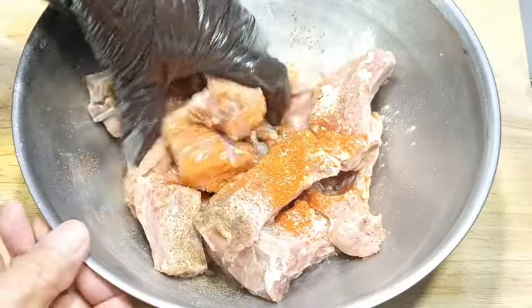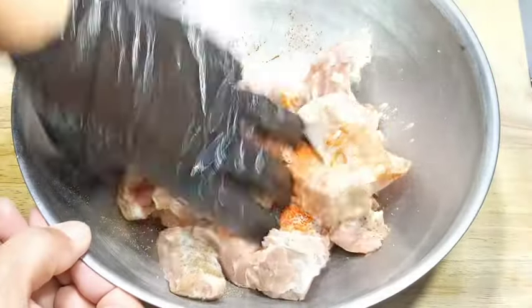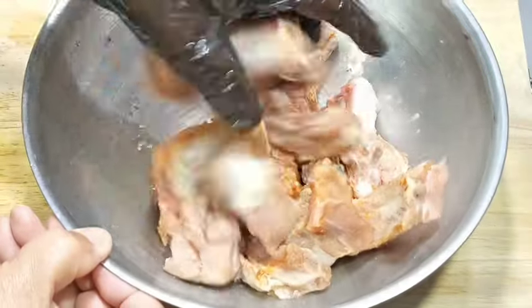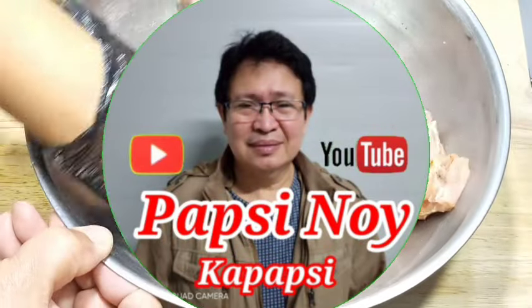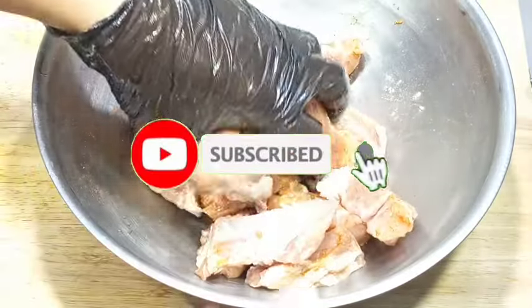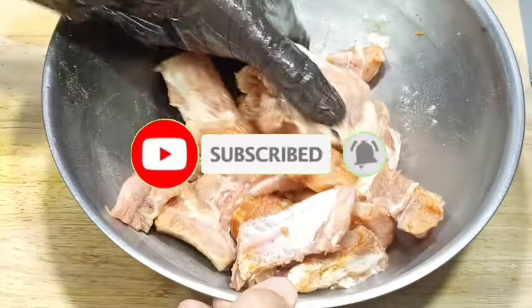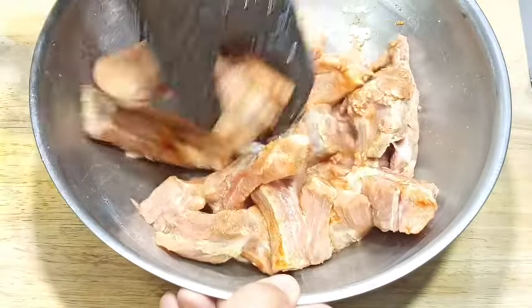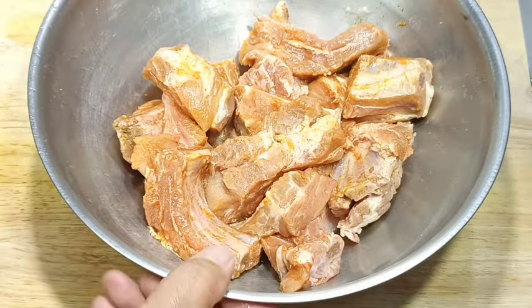Alright mga Papsi, haluin na natin ito para magmix yung ating mga nilagay na pampalasa. Mga Papsi, kung ngayon lang kayo naligaw sa aking munting channel, sana po huwag kalimutang mag-subscribe. Pindutin na rin ang bell icon para ma-notify kayo pag may bago tayong upload na video. Marinate natin ito siguro 30 minutes.